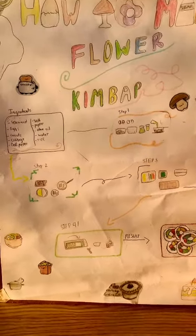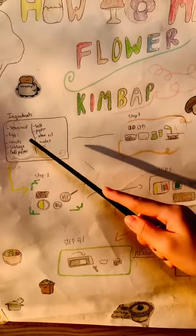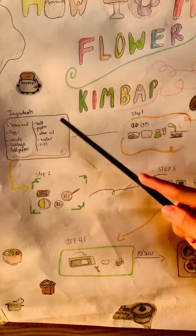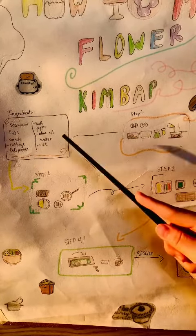To make flour kebab, you'll need seaweed, eggs, carrot, cabbage, bell pepper, salt, pepper, olive oil, water, and rice.